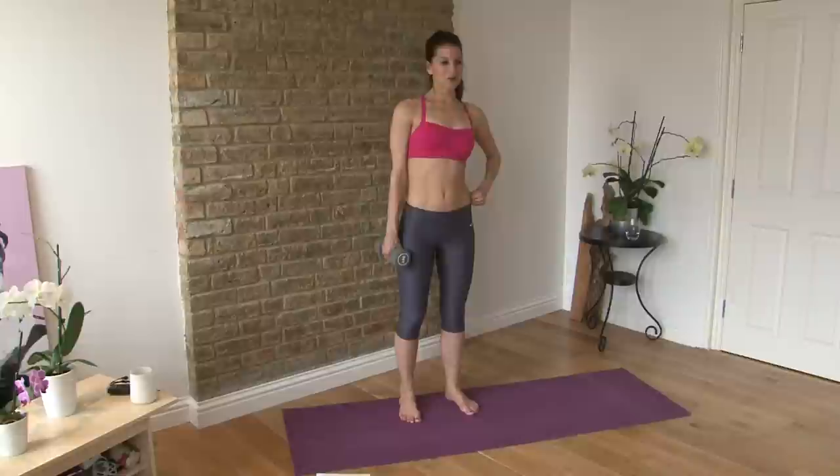Hi guys, I'm Kristen and you're watching Perfect Fitness TV. This video is how to get rid of your love handles. We're going to tighten and tone up the sides so you don't have any little bulgings over. This is really going to target the outside here where your love handles are. Let's tighten those up for you.